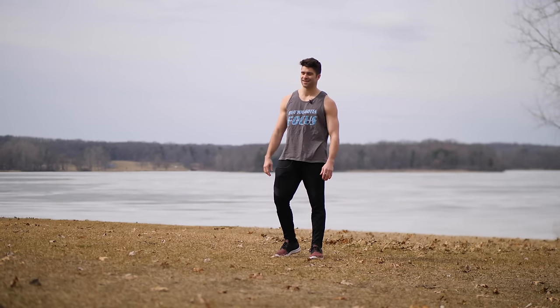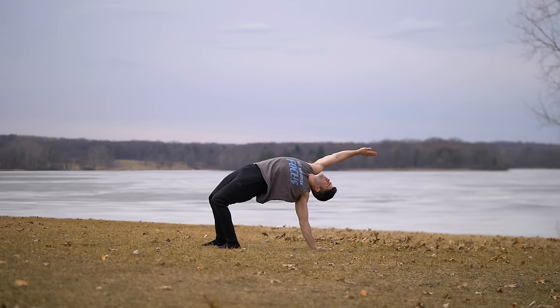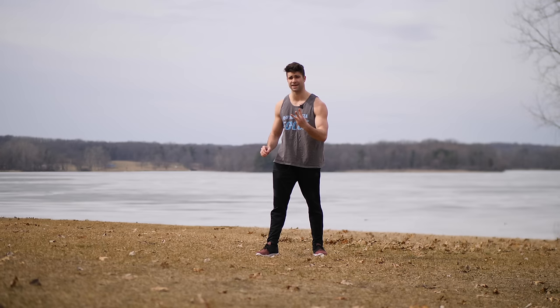What's up, Lucas here. If you can do this stretch that I'm about to show you, then you can do a backflip within three minutes — but you gotta focus.